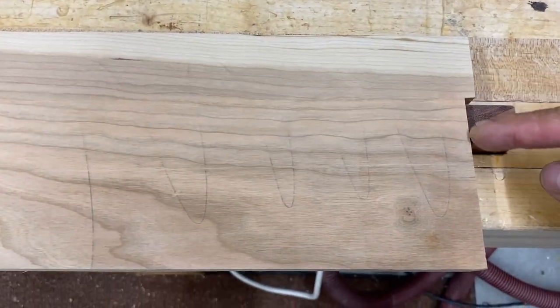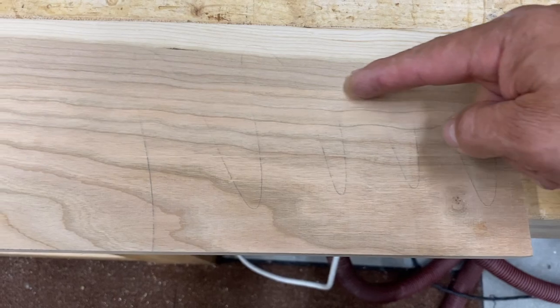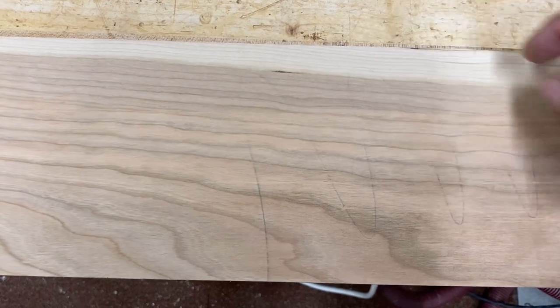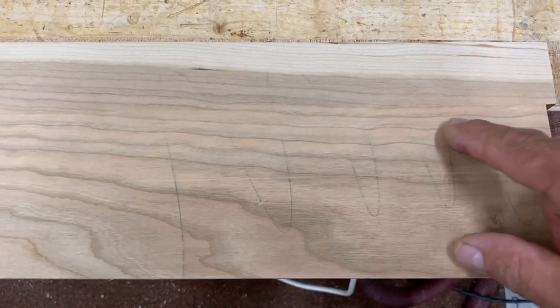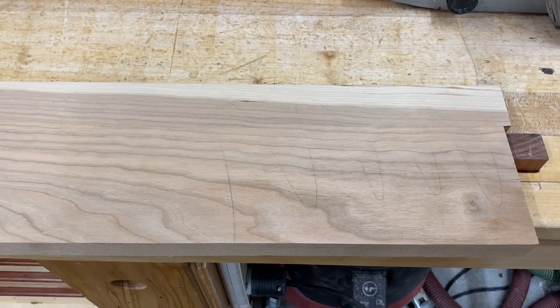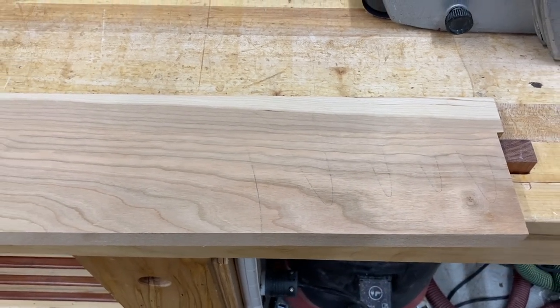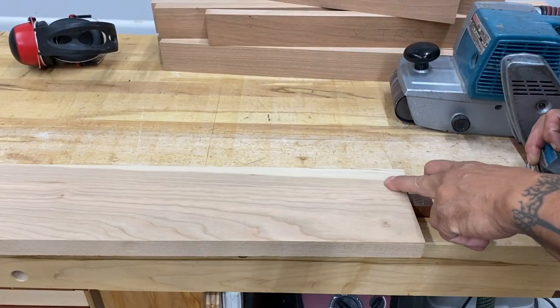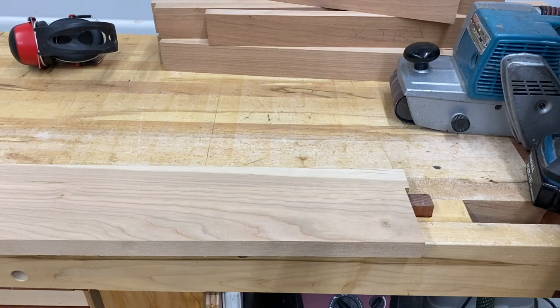Here you can see one board is higher than the other — that's where the seam is. All this pencil line, with exception of a little bit right there, is gone. So you know that this area here is slightly low — I would just keep going until all the pencil line is removed. Just like that — didn't take long — all that pencil line is gone.